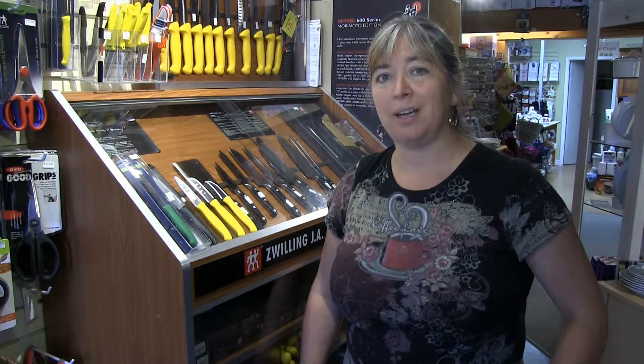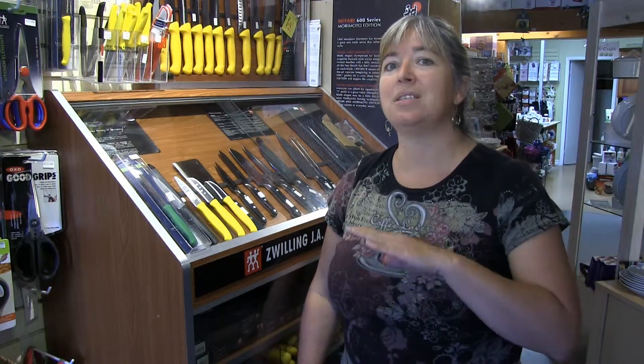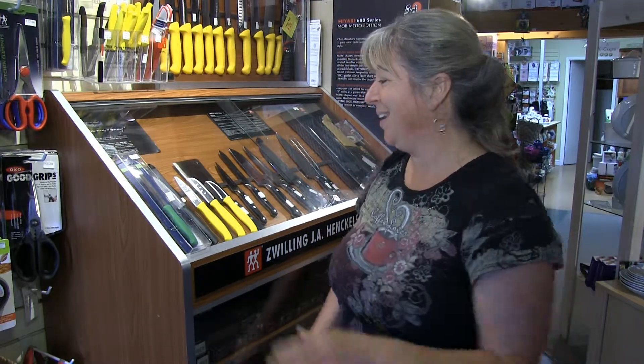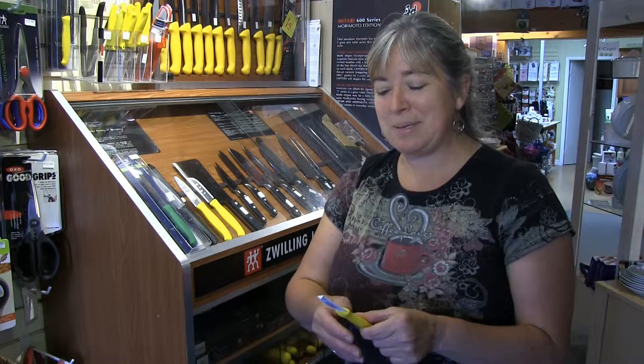Hi, my name is Kathy and I'd like to talk to you for a minute or two about paring knives. Paring knives are an essential kitchen gadget. There is no kitchen that doesn't have one, but they're a little bit misnamed.